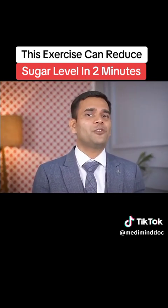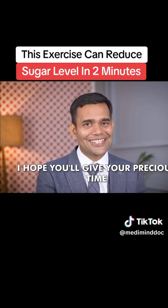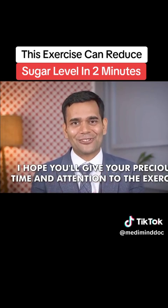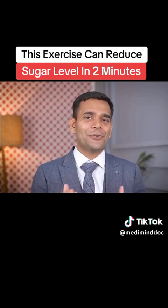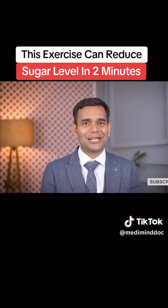I would like to thank you for giving your precious time and attention to this video. I hope you will also give your time and attention to the exercise I've shared. I hope this video will be helpful for you. Thank you for watching — see you in the next video with a big smile.